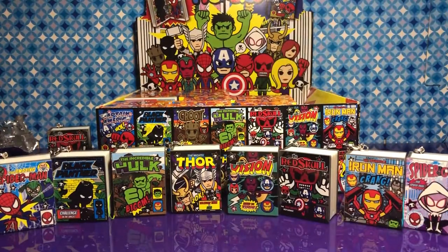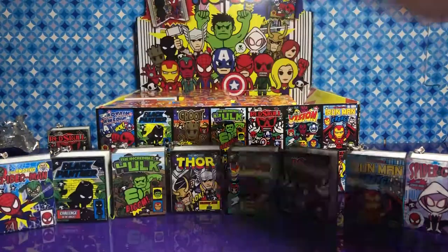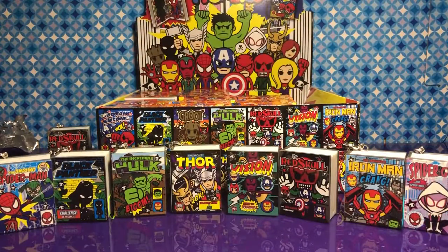We had to watch the movie last year in theaters — couldn't resist. So we have one, two, three, four, five, six, seven, eight out of the 14.